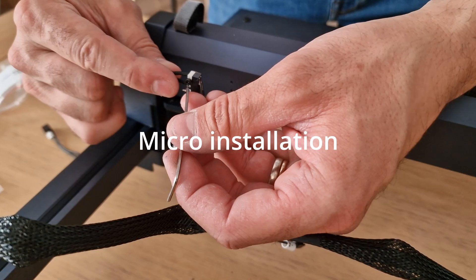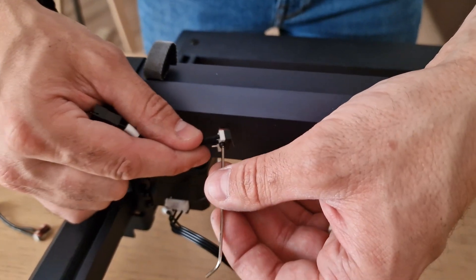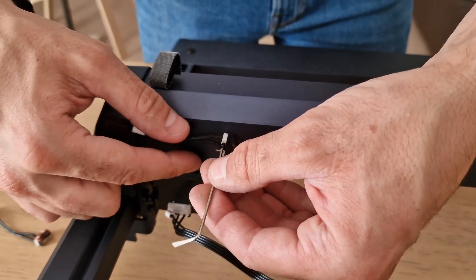This model has the home switch, so we proceed with installation using two small screws in pre-formed holes and one connector.